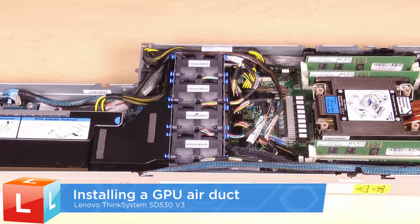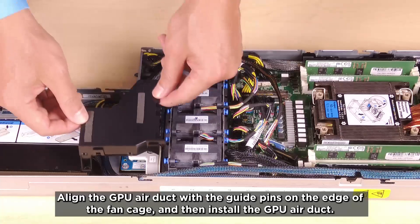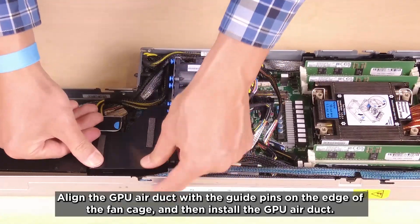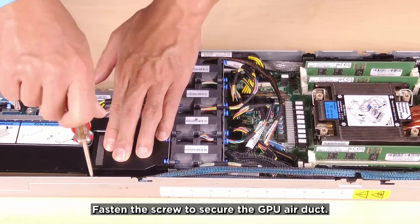Installing a GPU air duct. Align the GPU air duct with the guide pins on the edge of the fan cage and then install the GPU air duct. Fasten the screw to secure the GPU air duct.